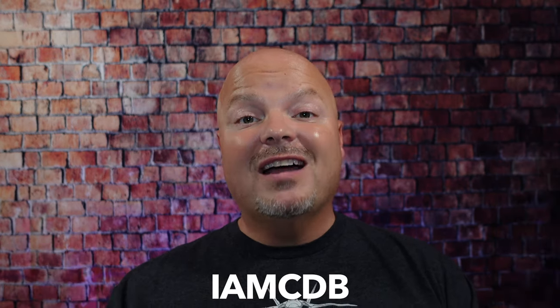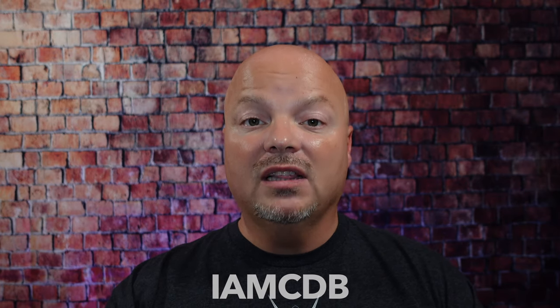As always, before we get into the content, a word from our sponsor, Leaf. This video is brought to you by our good friends at Leaf, and you know I love Leaf products. I love using the Leaf, which you've seen me use many times on the channel. I also love using the Twig — you've seen that a lot on the channel as well. If you'd like to save 5%, use discount code IMCDB and save 5% while shopping with the good folks at Leaf.